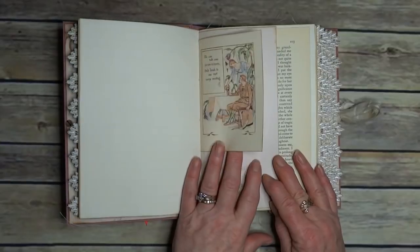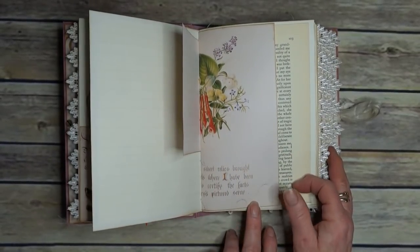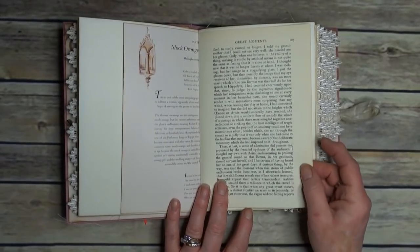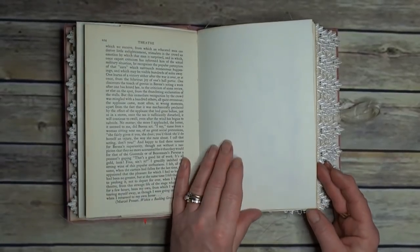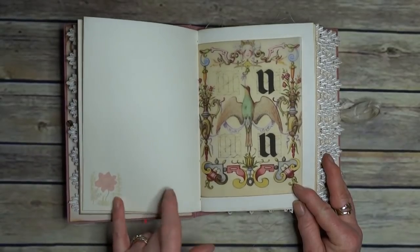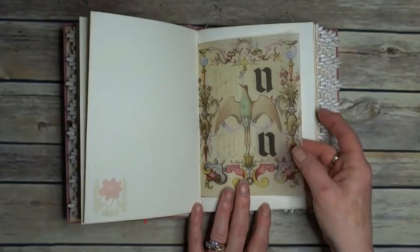We have a flower poem — it's out of the Edwardian ladies' flower book. This one is about theatres — this book page, great moments. I like reading them as I'm pulling the pages out.